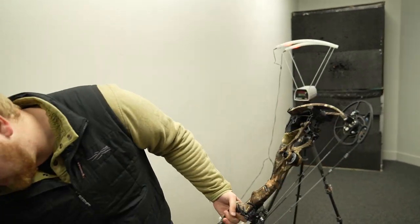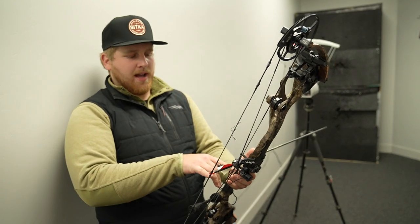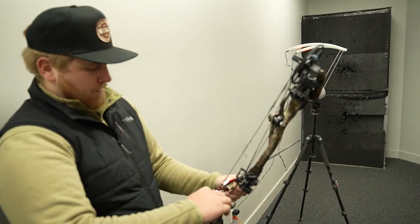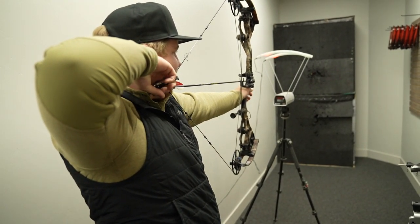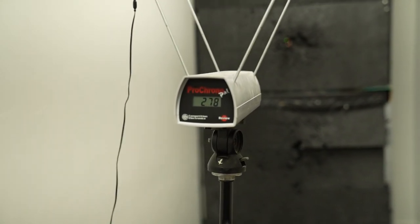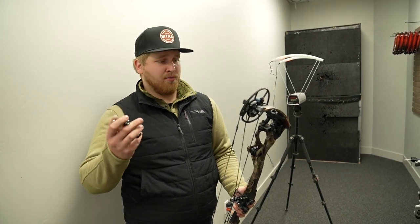Let's try it with the 501 grain arrow. One thing I did fail to mention — this bow has a 6.125 inch brace height for those of you that were wondering. 501 grain arrow: 278 feet per second. Also a good significant jump in speed. Bowtech definitely has some of the coolest technologies in the industry as far as tunability and just customizing the bow for what you want.